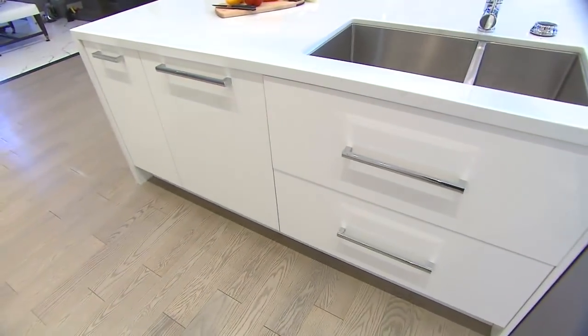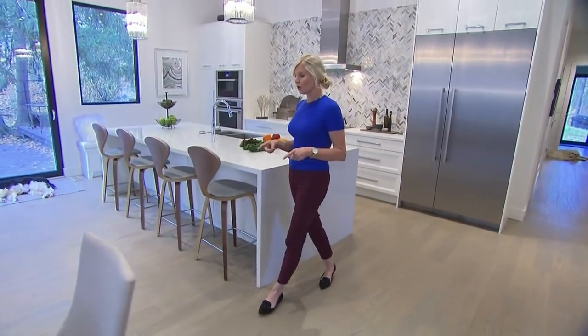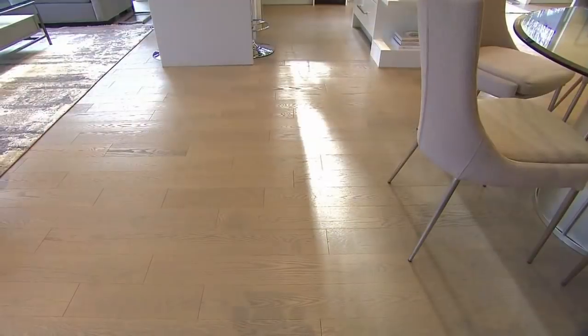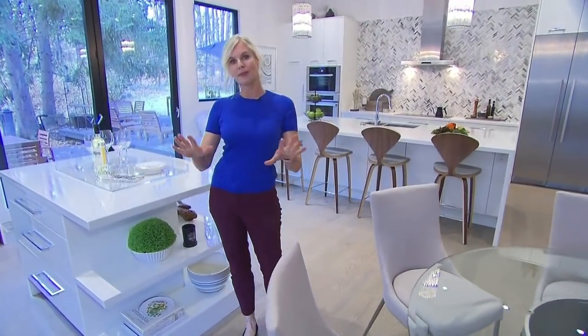When you're thinking about flooring, I really love a hardwood floor. A really versatile option is a matte finish with a wire brush, and that makes it indestructible for a busy family and for people that have pets like me.